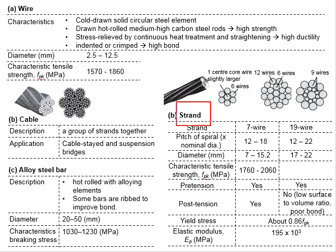When strands are grouped together, it forms a cable. The cable is basically a group of strands working together as a tendon. It is normally used for cable-stay and suspension bridges.